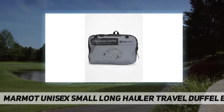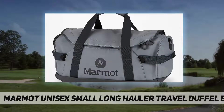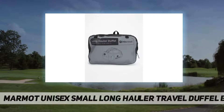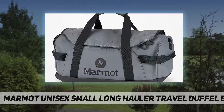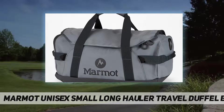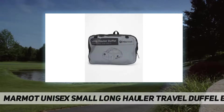Weather protection: coated fabric for durability and weather resistance, and a rain flap helps keep contents dry. Includes a storage sack that attaches to the interior for added organization. Internal compression straps keep contents in place.